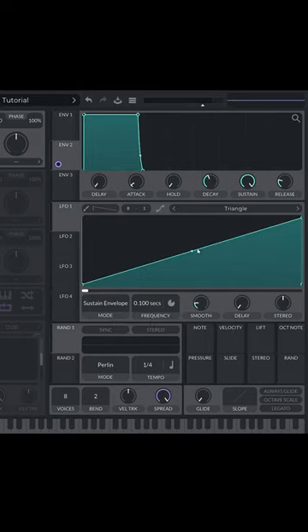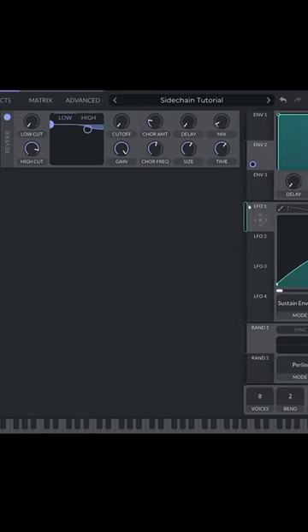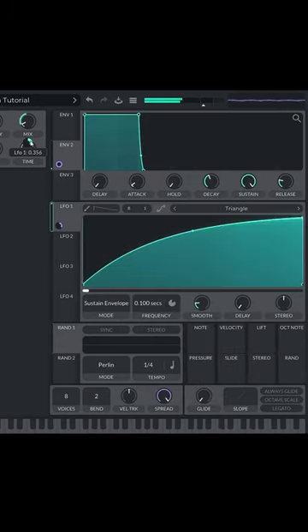Then I'm going to make the LFO shape like this. Now let's turn on the reverb, drag LFO to Reverb Mix, and adjust the amount. Now the reverb will get turned up after releasing the note. This works best if the preset is monophonic, meaning voices is set to 1.